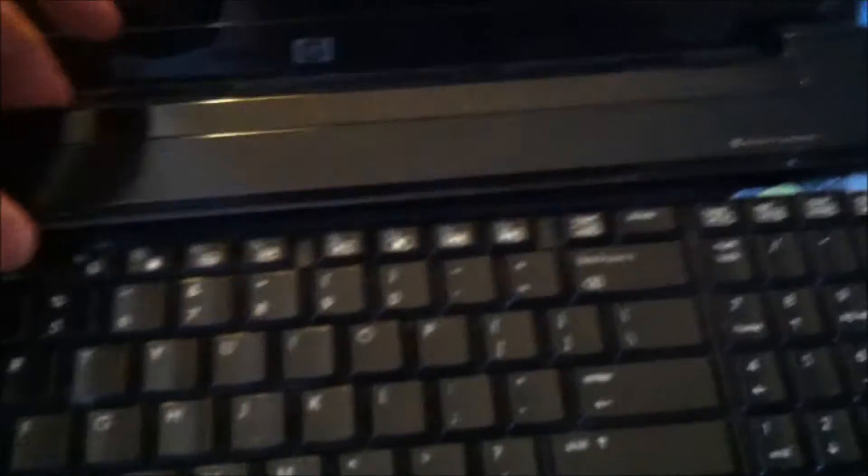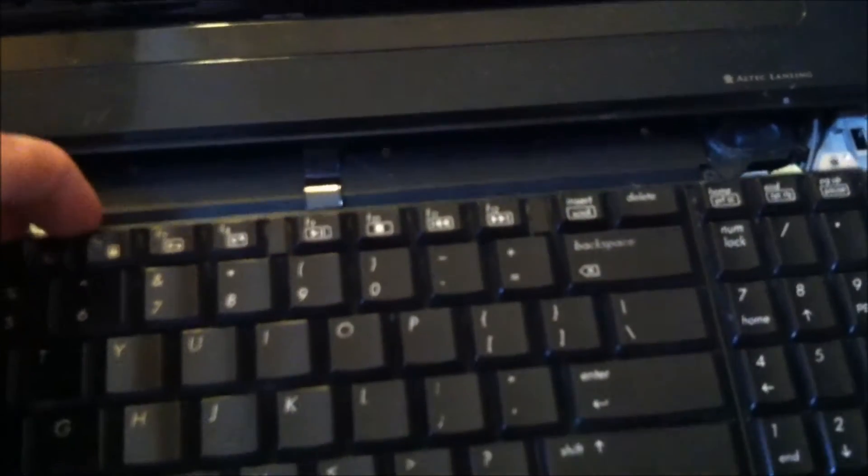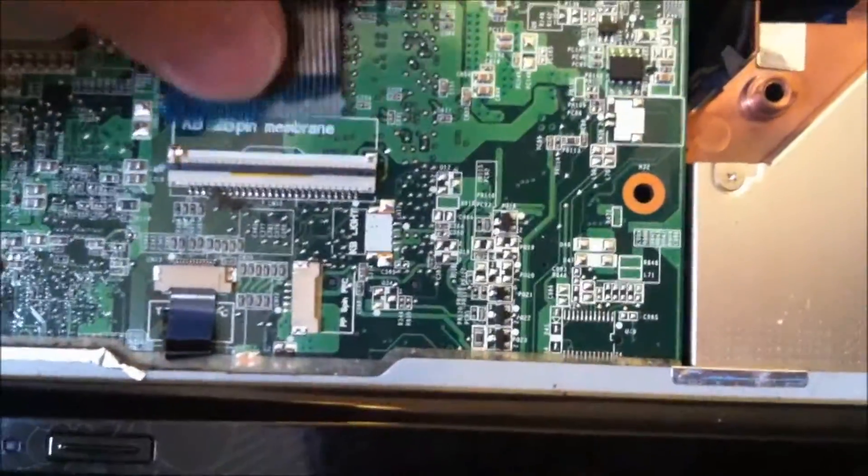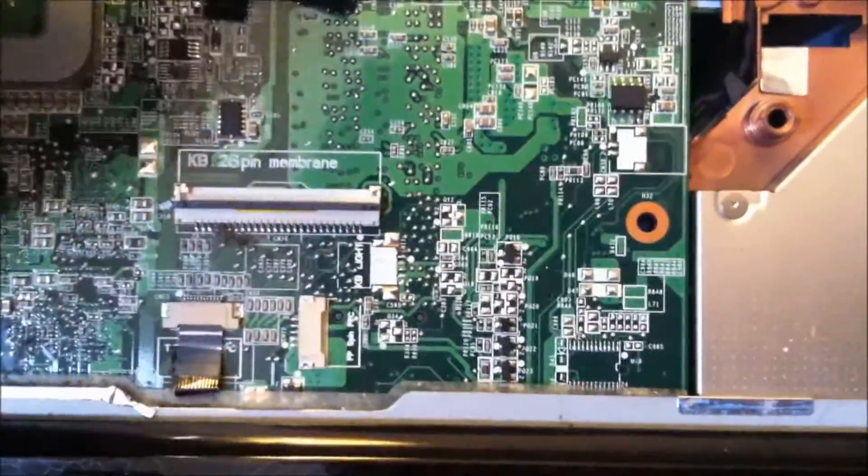Now back to where we were. Slide that up — this is going to lift up. I'm going to pull this out, and now you get to see the connection here. All you do is flip it up, and it just slides out. Just like that.